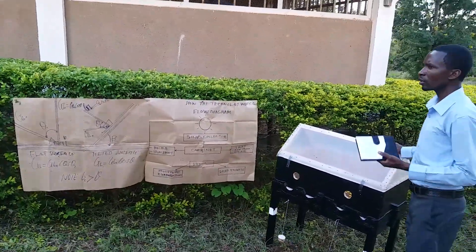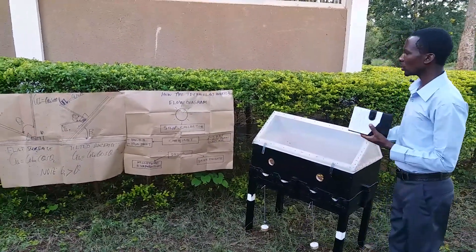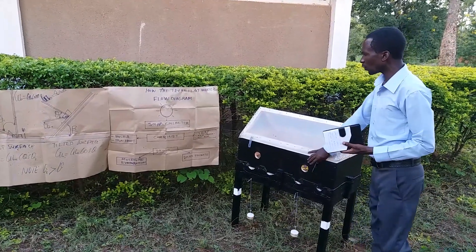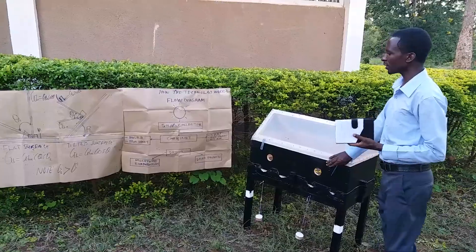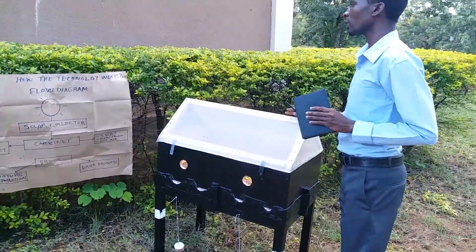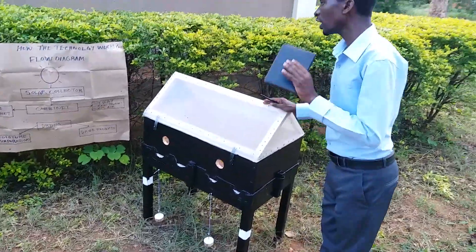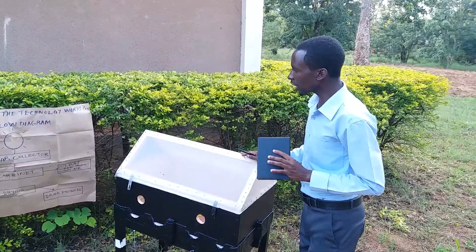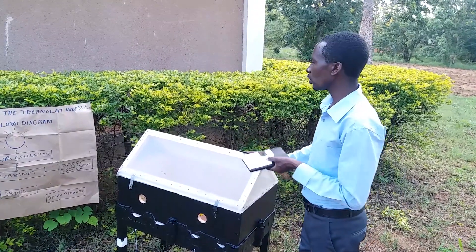This technology enables small-scale farmers to get good quality products and increases the availability of nutritional variety of vitamin A and vitamin C. This technology is also environmentally friendly and does not emit any greenhouse gases.